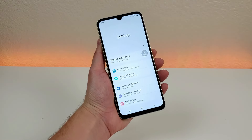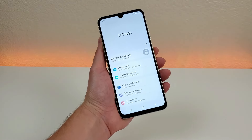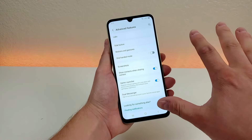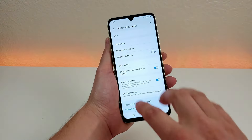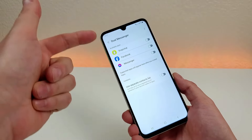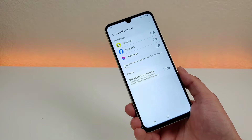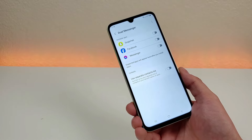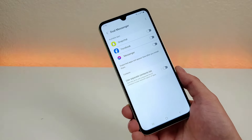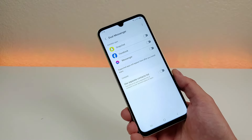As you've probably noticed, the Galaxy A05s, despite being an affordable Android smartphone, is packed full of features. To explore more, go to settings and scroll down to find advanced features. I already showed some of these such as one-handed mode and side button, but there's also Dual Messenger, which gives you the ability to install a duplicate copy of compatible apps. This essentially provides multi-user support for apps that don't natively support it — for example, you can only sign into Snapchat with one account at a time, but Dual Messenger lets you have multiple accounts signed in.